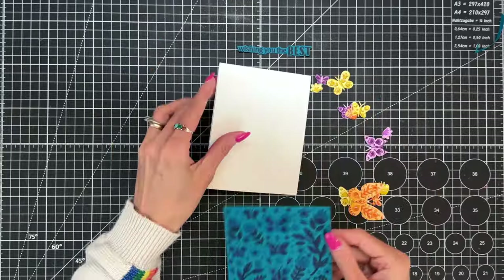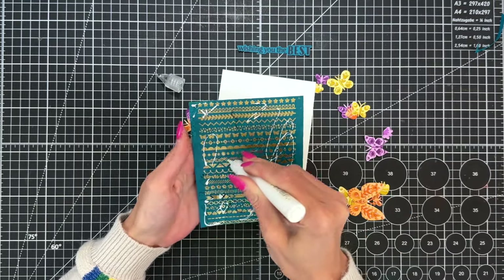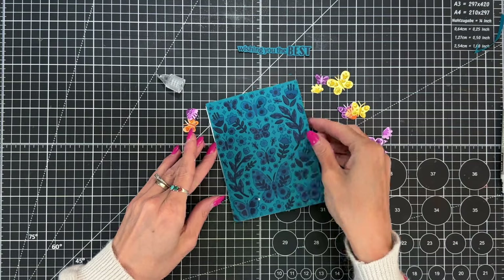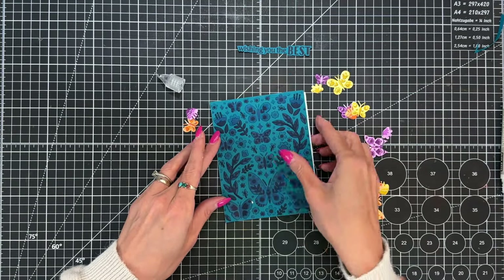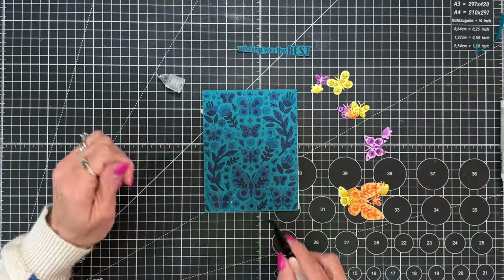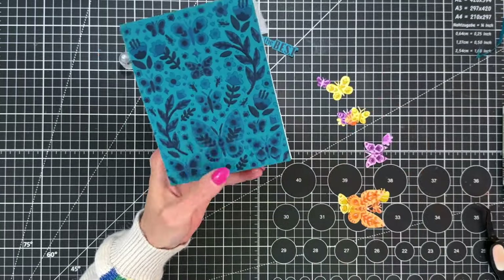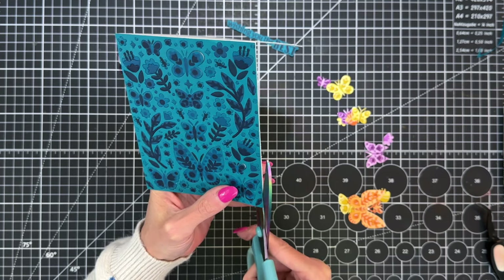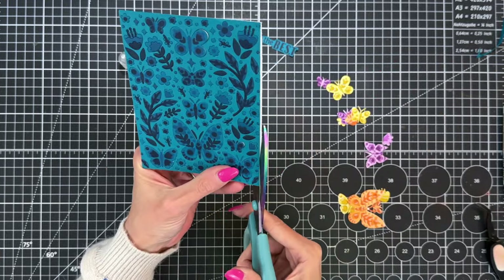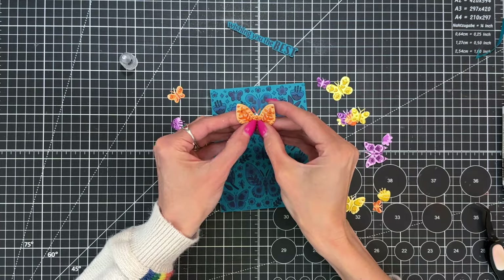Now we're ready to put this card together. I have an A2 top-folding white card base. First I'll adhere the panel to the card front using liquid glue. I was a little sloppy and some glue came out from behind one of the wings, so I grabbed my tweezers to remove that. I also noticed a little sliver of white cardstock poking through, so I trimmed it off with scissors on both the front panel and the back of my card base.